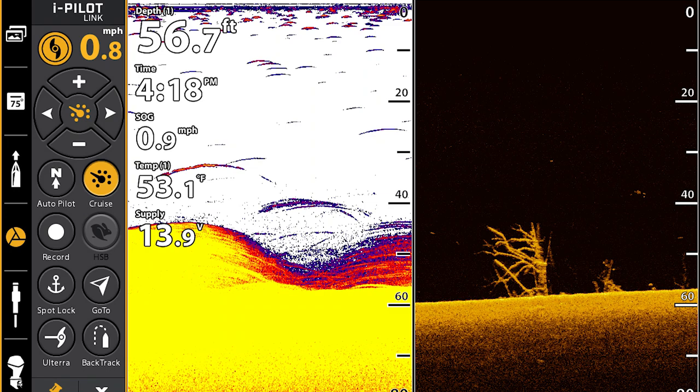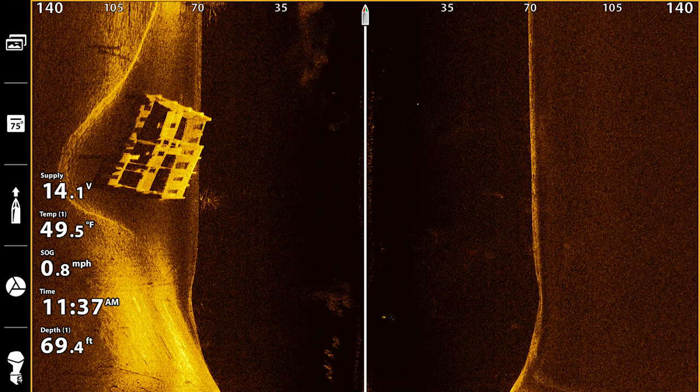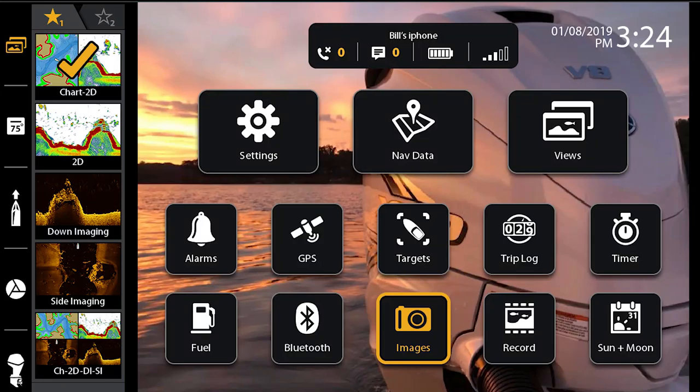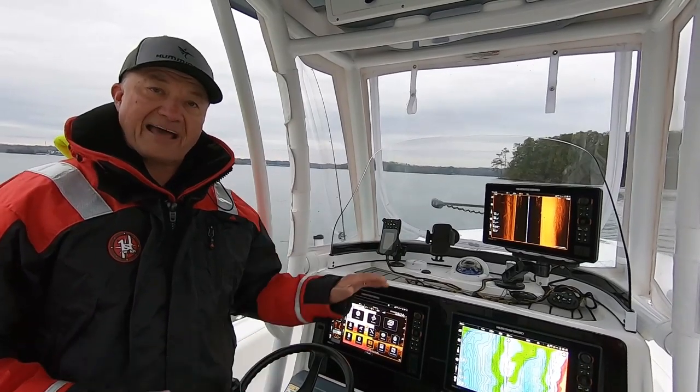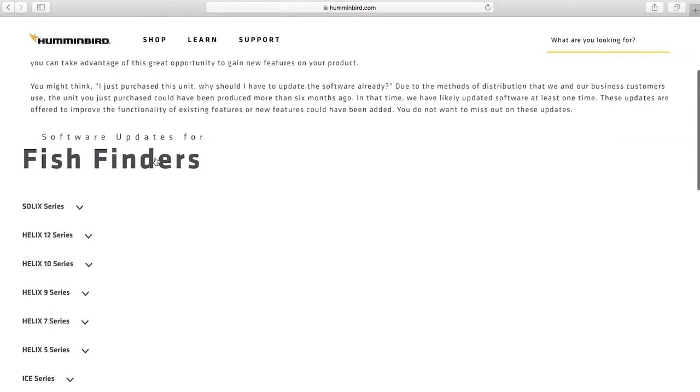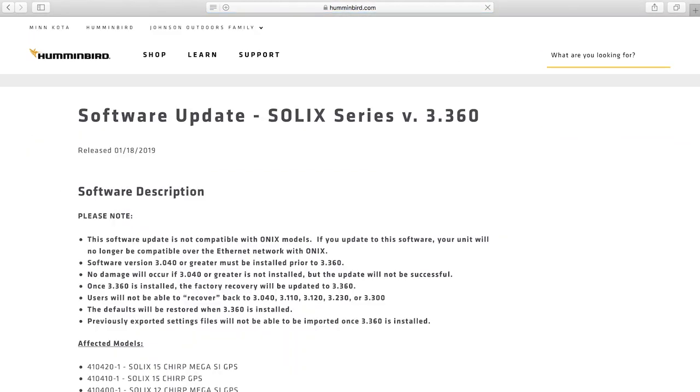Those of you that are purchasing the Solix Gen 2, you're going to get this right out of the box and it is crazy easy to use, puts everything at your fingertips. For those of you with the Solix Gen 1, you're going to be able to have this same software or user interface for your machine and you can download it at Humminbird.com. Check it out today.